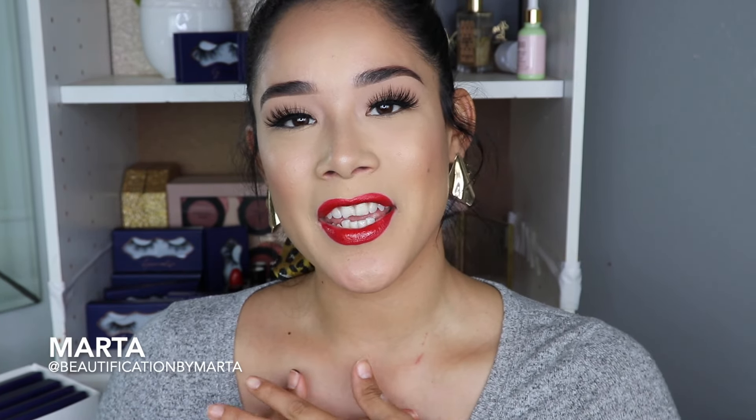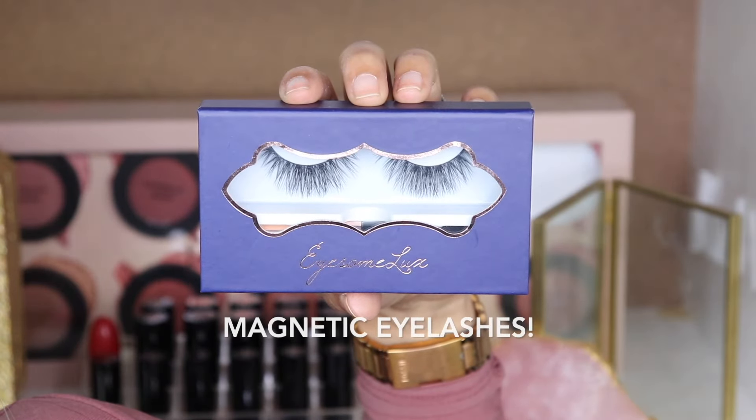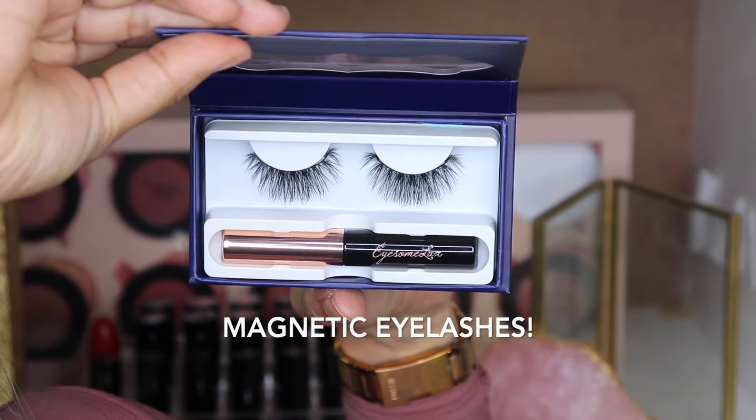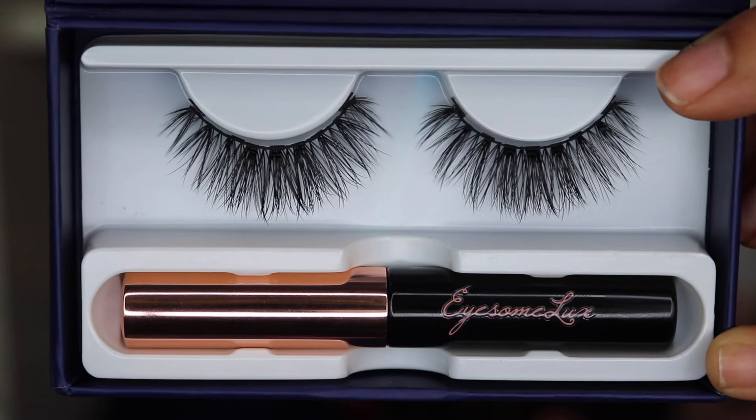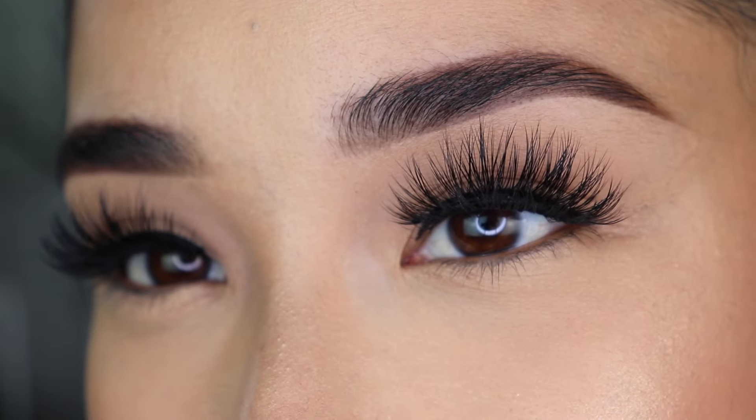Hey guys, welcome back to my channel. If you are new, welcome — my name is Marta. I'm so happy and excited for today's video because I'm going to be talking about my new product. For those of you that are new or didn't know, I did come out with new magnetic eyelashes. These are in style 'a night out,' and today I will be showing you step by step how to apply the eyeliner and the eyelashes, and giving you tips and tricks to make it even easier.